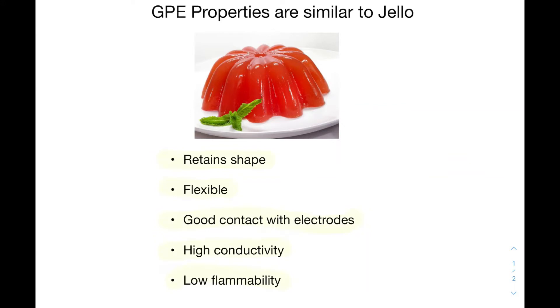The structure and properties of GPEs are much like that of Jell-O. Unlike conventional liquid electrolytes, they hold their shape, which prevents electrolytes from leaking. But they're also flexible, which makes them great for a number of portable battery applications. Because they can be made into any shape, GPEs have a lot of physical contact with the current-producing electrodes, and the electrolytes inside have a very high conductivity.